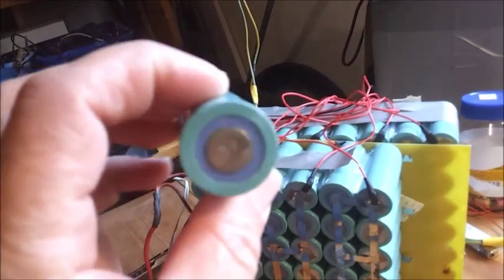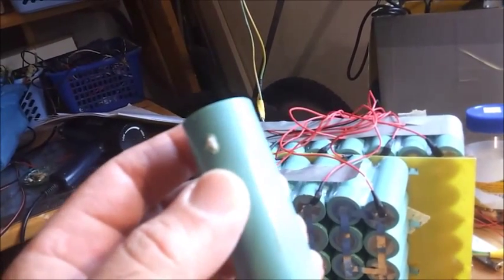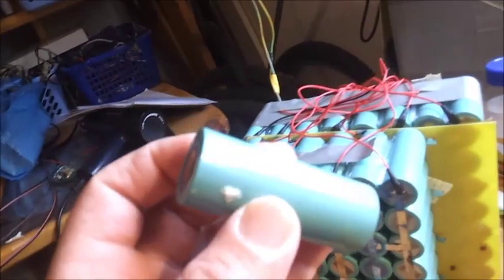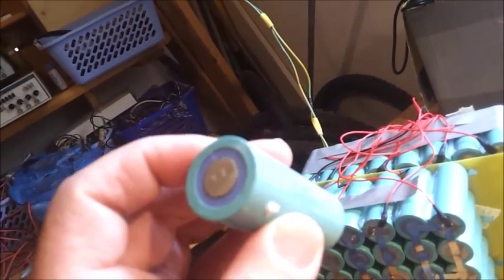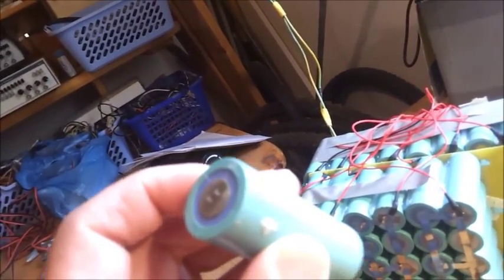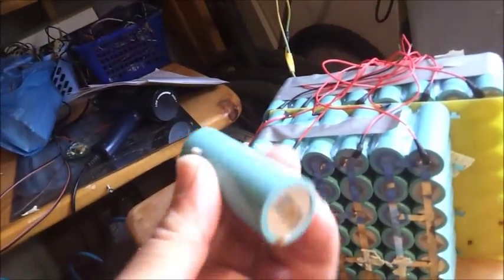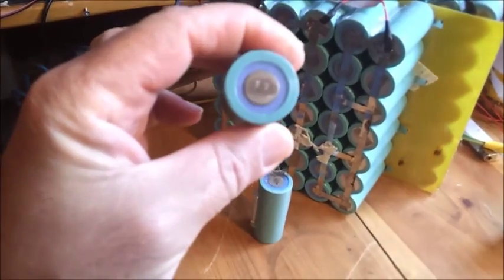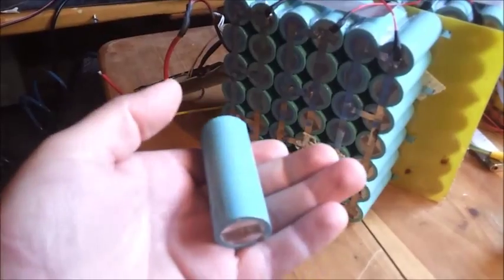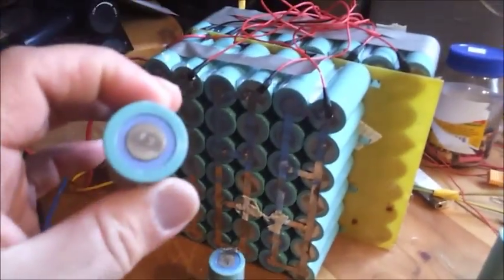It's quite typical — around 3.2 volts resting, or when fully charged it can be around 3.5 to 3.6 volts. That's the LiFePO4 chemistry. I don't know exactly what cells they used inside. And by the way, it looks like it won't hold for long — there is corrosion here as well. I don't know what happened; maybe it sat in a ship for two months or something.